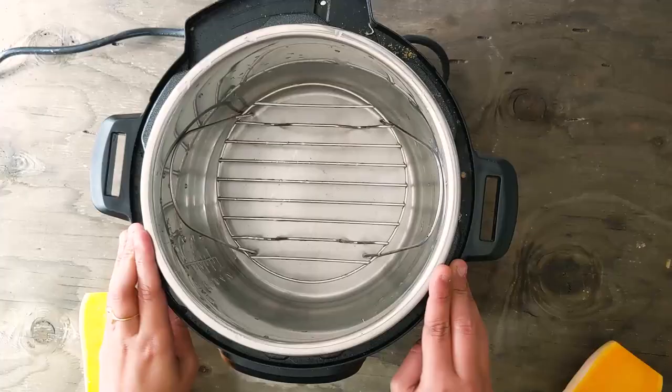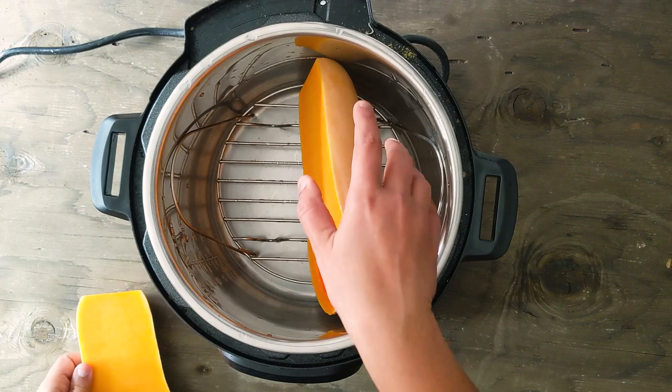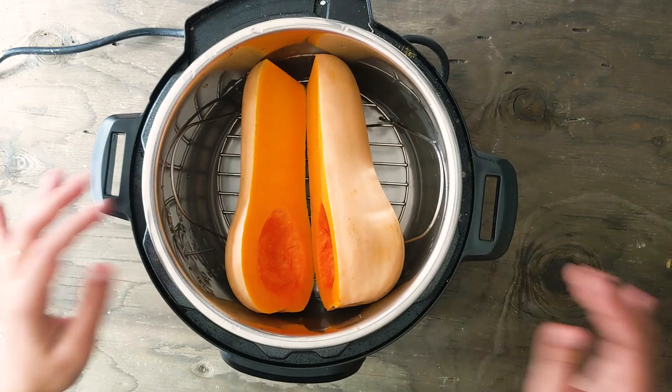In the instant pot I have added one cup of water and placed the trivet. Now I'm going to place the butternut squash like this — just keep it up. I'm going to pressure cook this for 15 minutes and let the pressure release naturally.